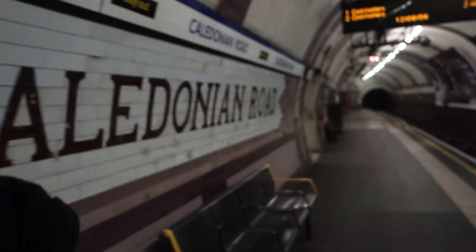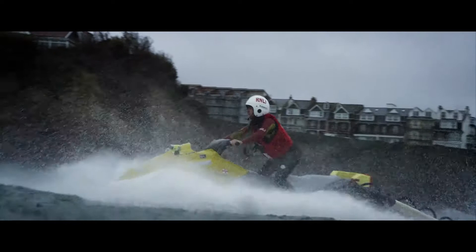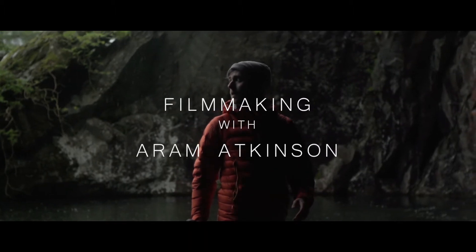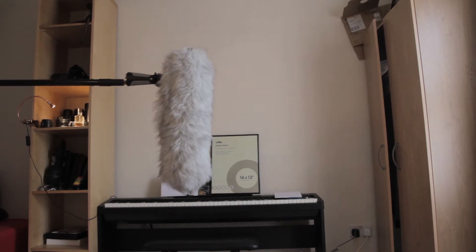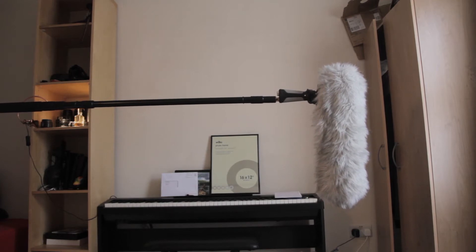In one of the best cities in the world, I have a whole platform to myself. Doesn't matter if you're a filmmaker or not, you've probably seen one of these on a set or in a picture and you've probably thought, what is that and what does it do? I'm going to show you.